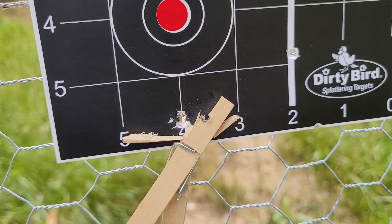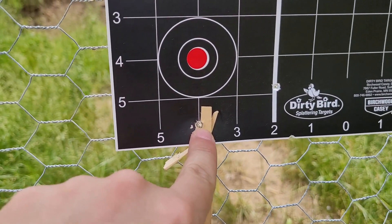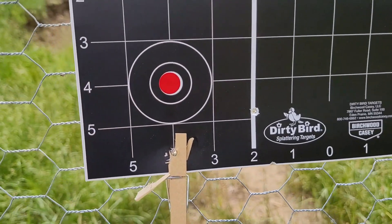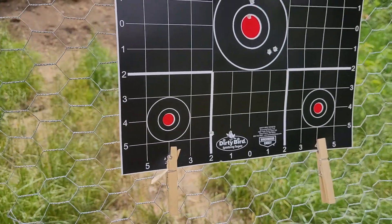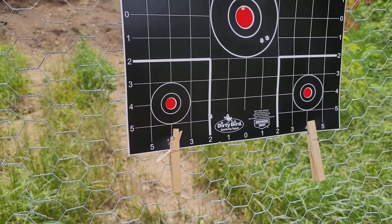Bingo. Got it. And almost just to the left — I had it right there, because that's the part I could see against this black. So I did it — shot her through there. I'm feeling pretty confident that that little gun's pretty spot on.